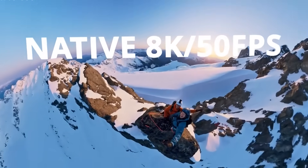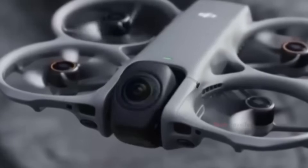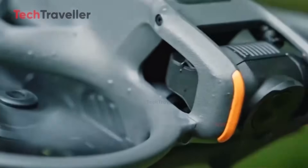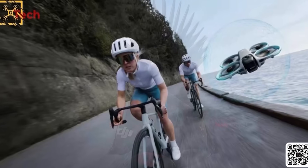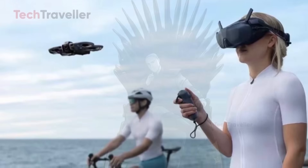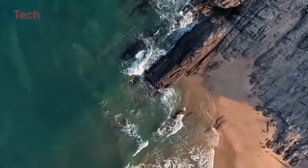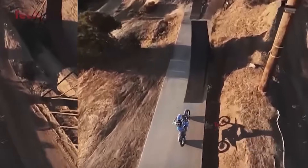In FPV mode, the gimbal rotates 90 degrees to reveal a single forward-facing lens for fast, agile flying. Each lens is expected to offer a 180-degree field of view with 4K resolution, stitched together using AI to produce 8K 360-degree footage. In FPV mode, the drone may deliver 5K 60fps video and 30-megapixel photos, while the full 360 system could support 120-megapixel panoramic stills. DJI is reportedly boosting internal storage to 128 gigabytes plus microSD support, and flight time is expected to increase slightly to about 25 minutes.